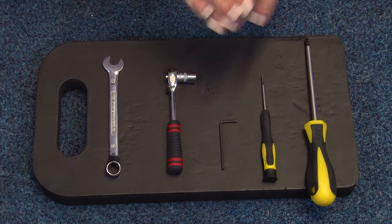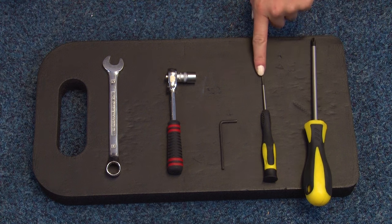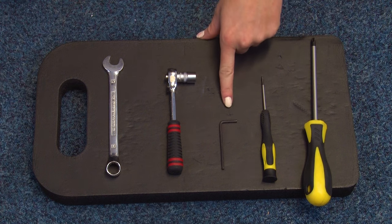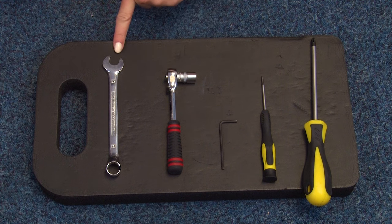To remove the doors you're going to need these tools: a Phillips screwdriver, a small flat blade screwdriver, a 4mm allen key, a 10mm spanner or ratchet, and a 12mm spanner.